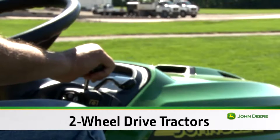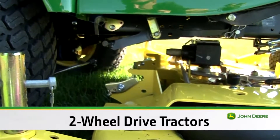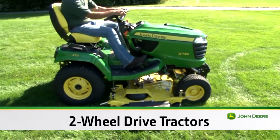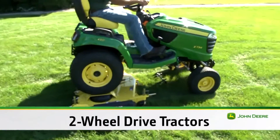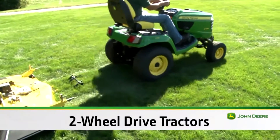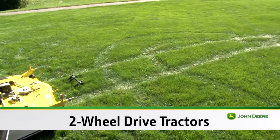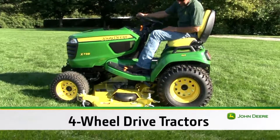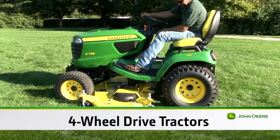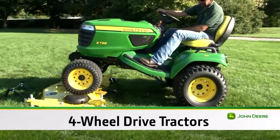Then pull back on the top hydraulic lever to raise the draft arms so they will not hit the mower. Now, drive the tractor up onto, then off of the mower deck. The larger rear tires will climb up on the mower more easily than the front tires, so this will lessen the chance the mower will move. If you have a four-wheel drive tractor, power to the front wheels will allow backing the tractor in reverse over the middle of the deck ramps and off the mower deck.